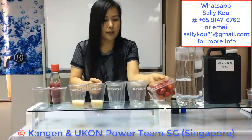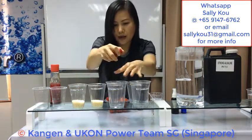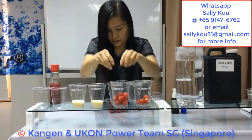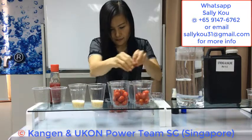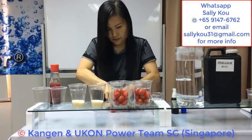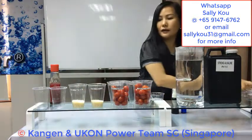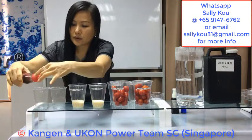So when we wash our tomato, usually we use tap water. These are tomatoes, and rice, and this is sesame oil. I'm going to pour the sesame oil into the 2 cups.